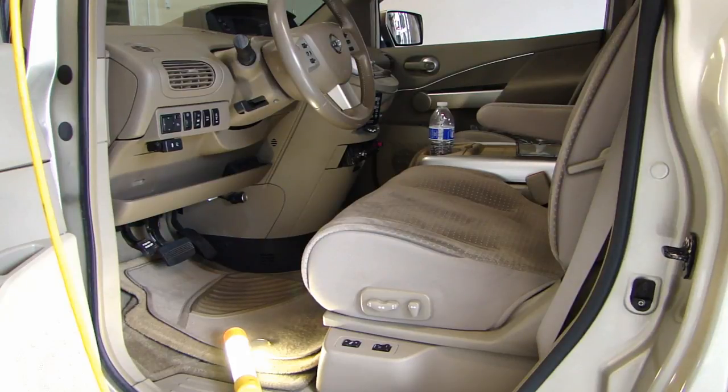Hey, this is Dow2Fast here, and in this video I will attempt to fix my heated seat on the driver's side. What I notice is that the bottom seat cushion is no longer heating up. The back cushion is working, so what I'll be doing is to remove the seat cover.